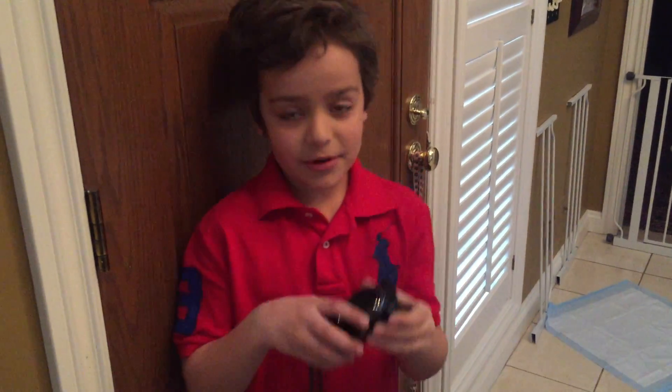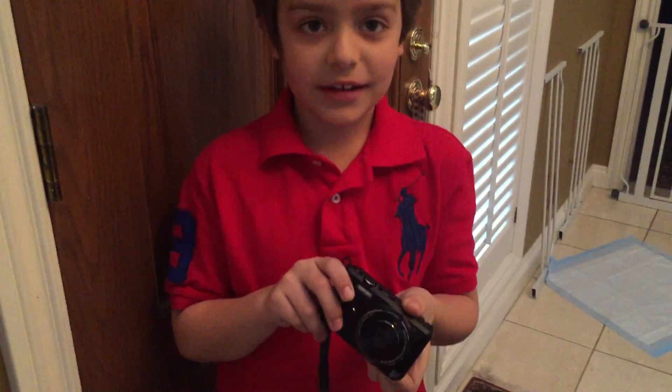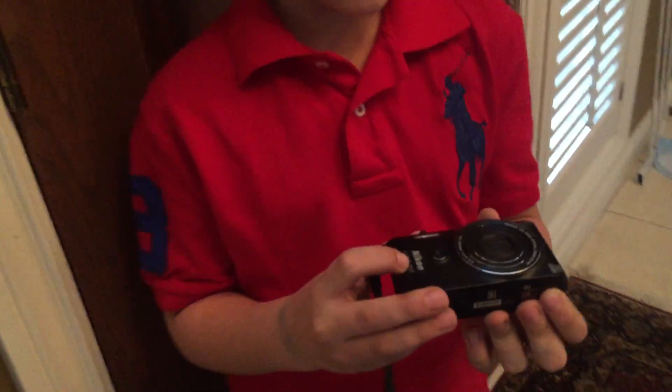Hi everyone, it's Rocco. Today I'm going to be showing you my camera I got for my birthday that my dad gave me, and I really like it.